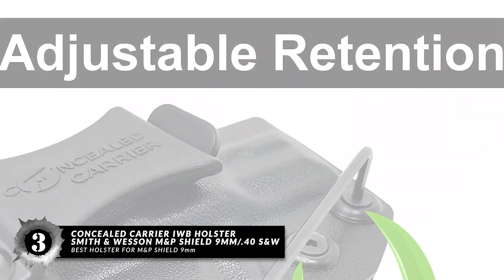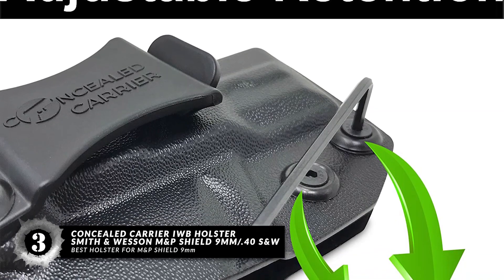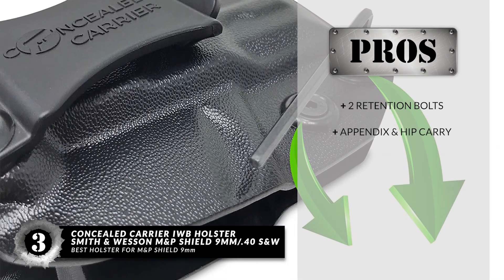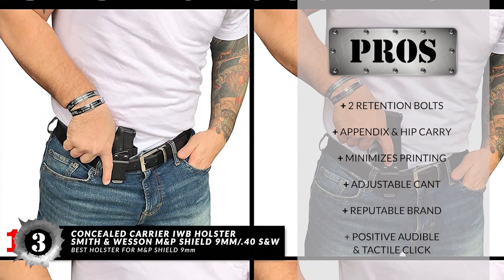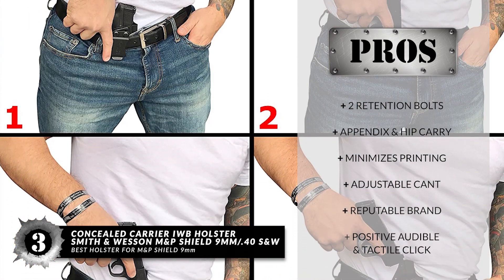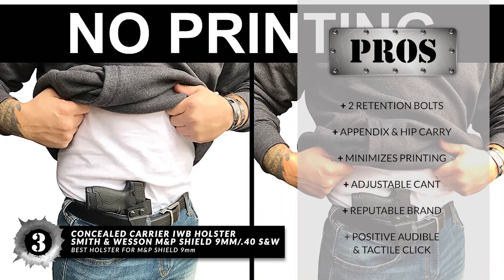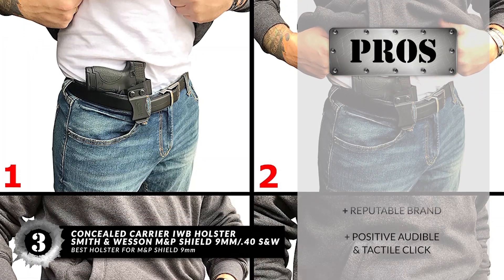And if you are not satisfied with it, Concealed Carrier offers a full refund, which consoles the buyer greatly. Its pros are: it has two retention bolts, appendix and hip carry, minimizes printing greatly, and an adjustable cant from 0 to 15 degrees. It's made by a USA Combat Veteran Company, which is neat and detail-oriented. And it has a positive audible and tactile click, so you know when the gun is in place.